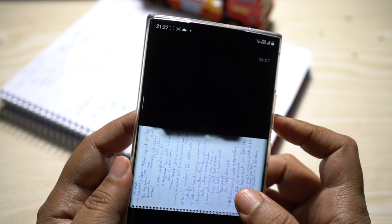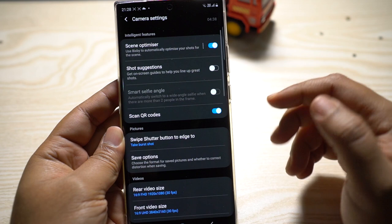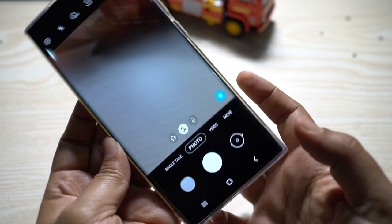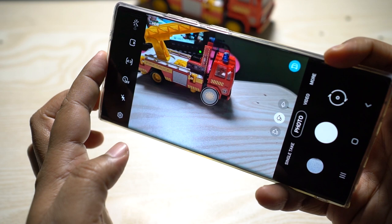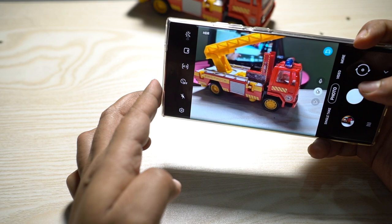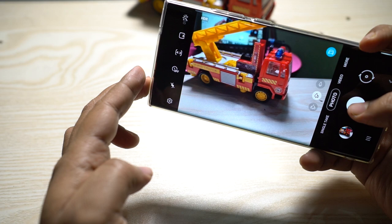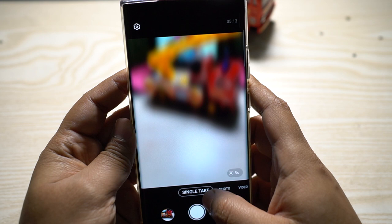Another great feature on the Note 20 Ultra: if you have no idea how to frame a shot or your friends say you're a terrible photographer, Samsung includes shot suggestions. Whenever you're doing portrait, landscape, or abstract photography, a line appears on screen with a bubble in the middle. If the AI detects a great shot, a bubble will also appear on the object — align those two bubbles and you have a great shot.